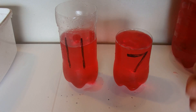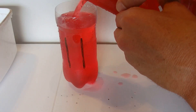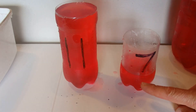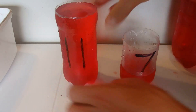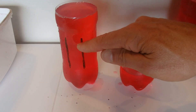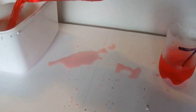We pour 4 litres into the 11 litre container to fill it, which means we're left with 3 litres in the 7 litre container — 7 minus 4 is 3. We put 4 over into the left hand side, leaving 3 in the right hand side. Now empty out the 11 litre container.